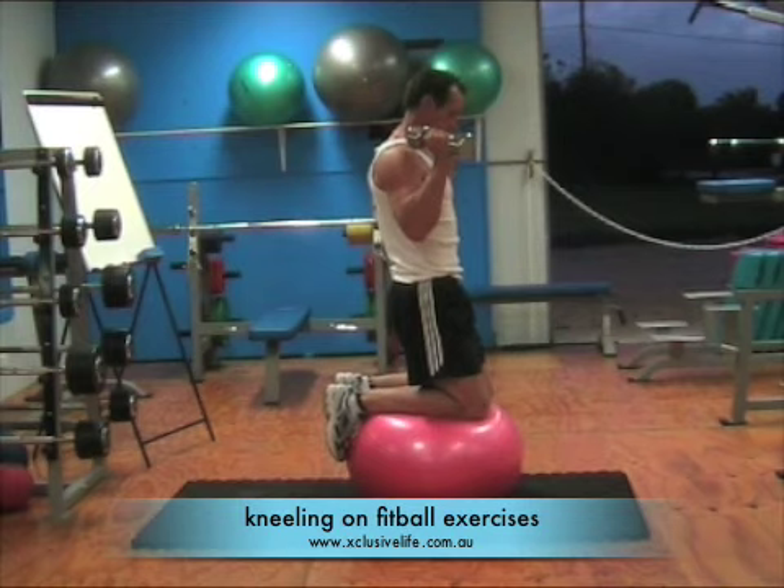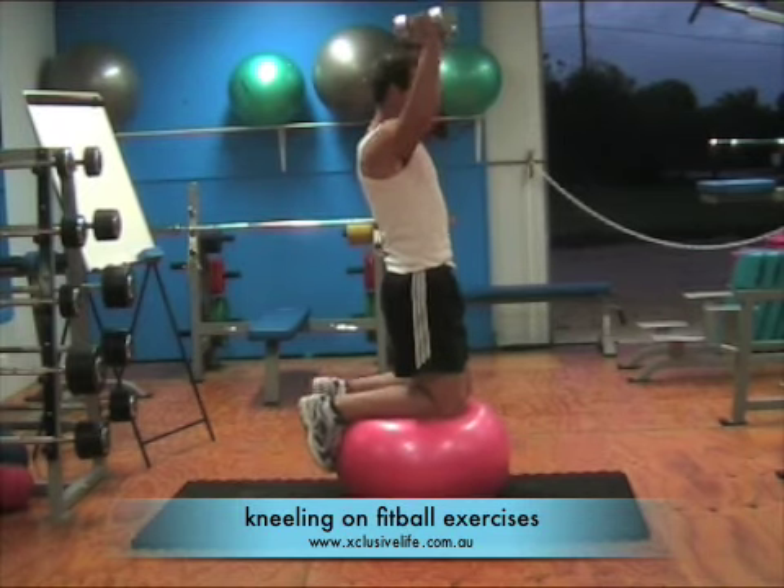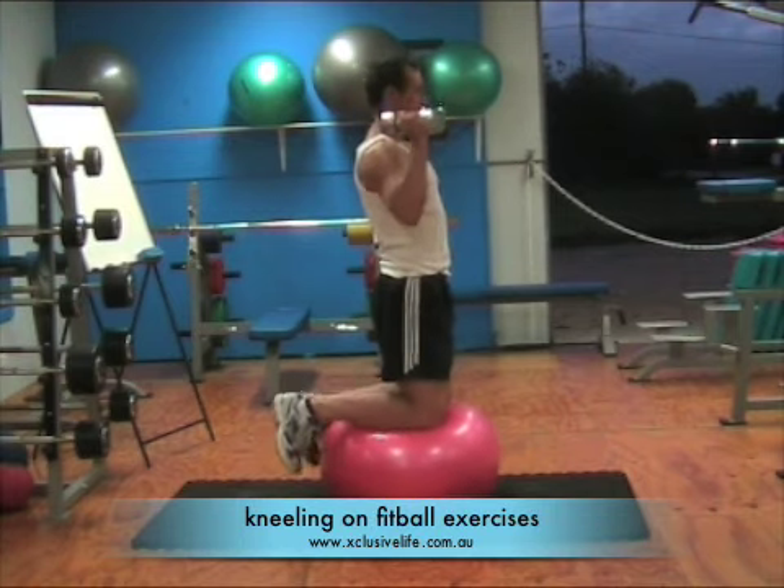The most important part of this exercise is safety. Make sure there's nowhere that you can fall onto — anything sharp or dangerous that could actually hurt your body from performing this exercise.